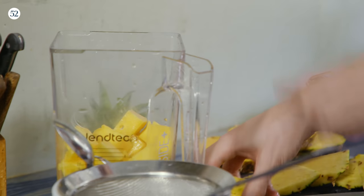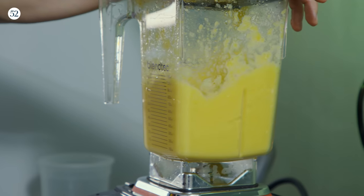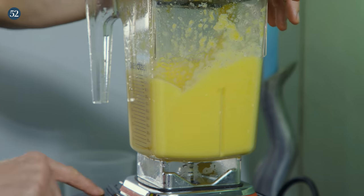This is probably more than needed to make one Rum Runner, but it's also great to freeze or just drink or whatever. You don't need to blend it for as long as the grenadine because you're not dissolving anything — you just want to get it all super liquefied and pulverized.